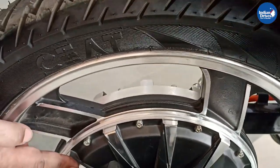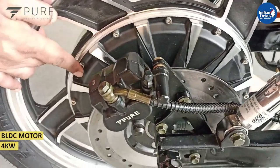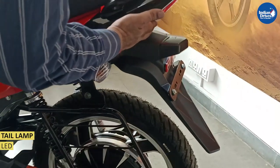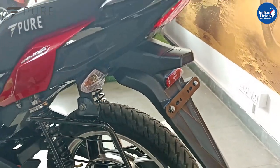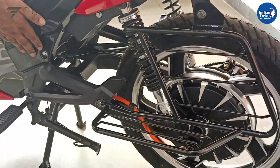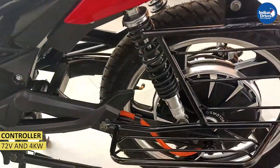Here we have the motor — this is a BLDC motor and the peak power is 4 kilowatt. There is an LED tail lamp and a small light for the number plate. The battery and motor are controlled by a controller of 72 volt and 4 kilowatt. It is a vector loop controller.